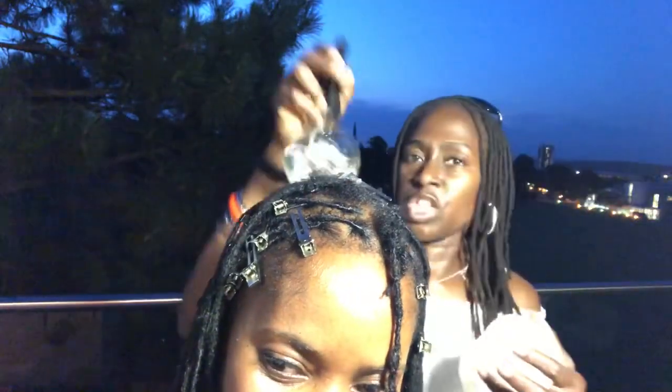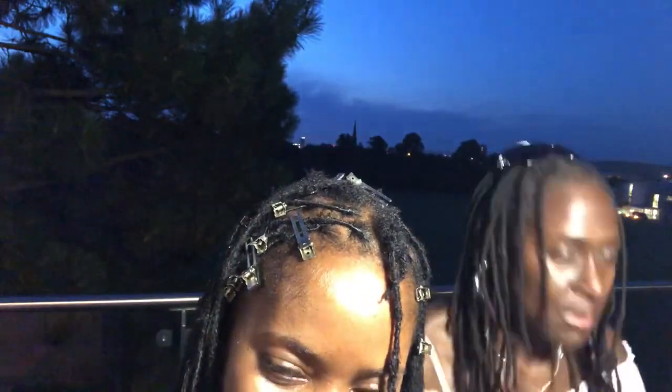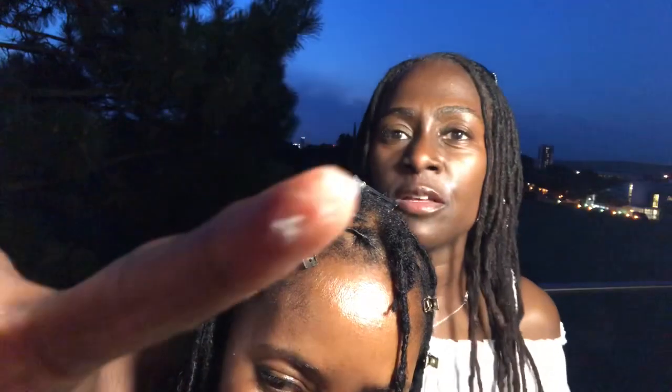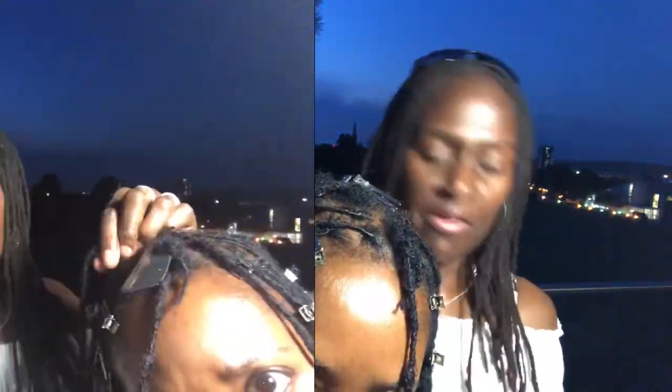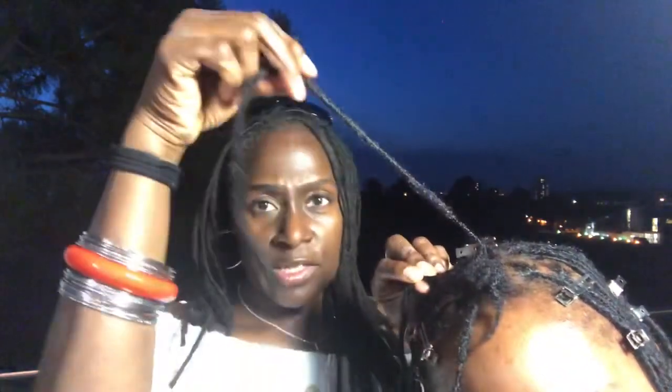A bit of water and a tiny, tiny bit of gel — literally nothing on my fingers. As you saw from that one I did — that's the one I braided — and then I just re-twist. I'll show you one more time how I braid it.